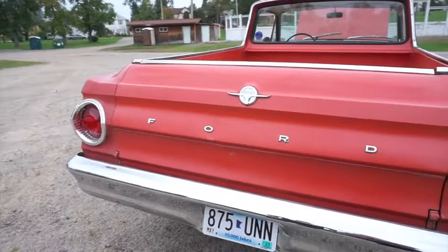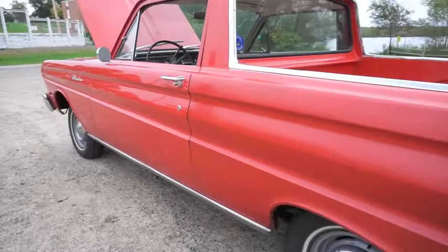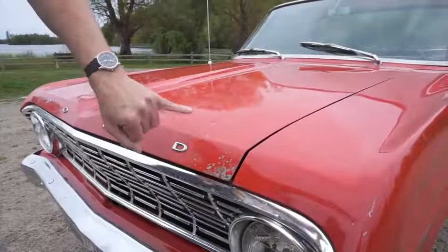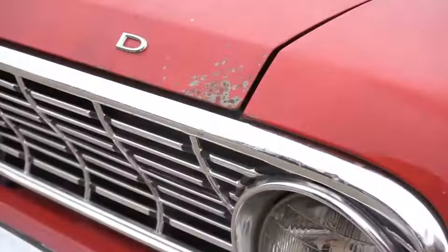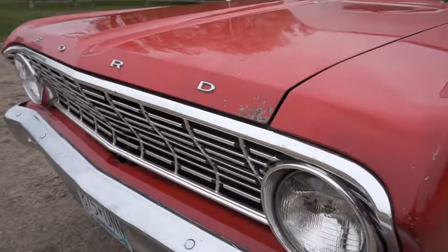The bumpers were actually re-chromed by the people who owned it before us, so the bumpers are beautiful. The original wheels have been powder coated gray. The front bumper — they had it parked somewhere where the building had a leak, and the drips landed on the bumper, so it chipped off the paint and wore off the chrome right there. The grill is all straight. It's got current reproduction front parking light lenses and rear tail light lenses.